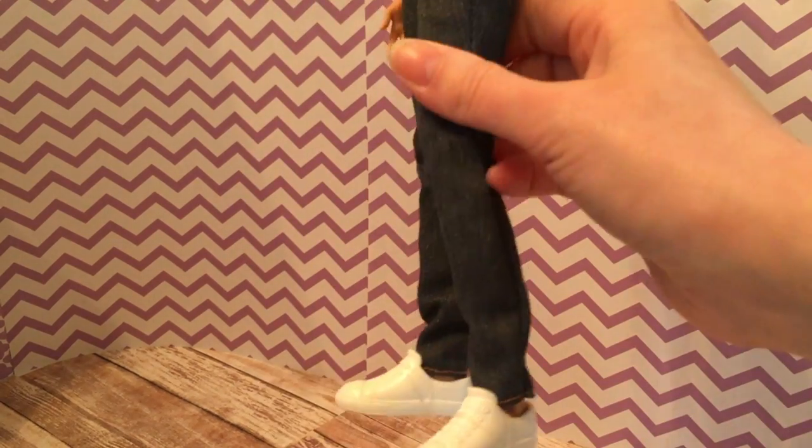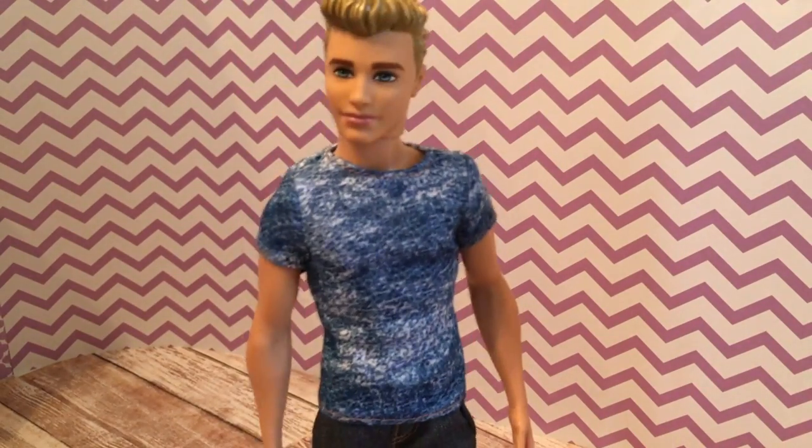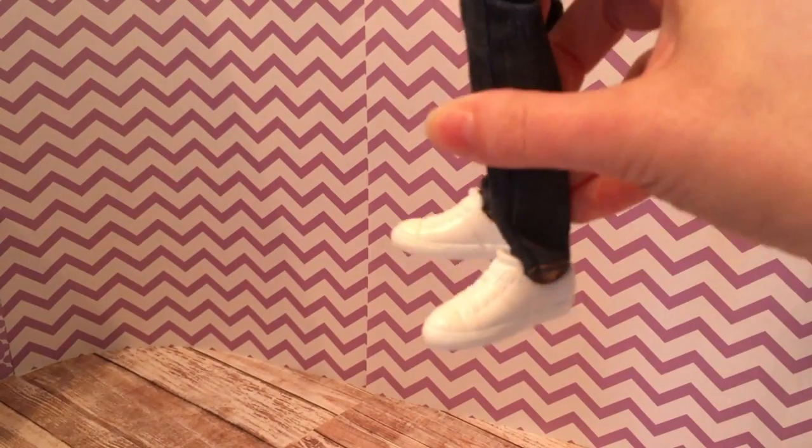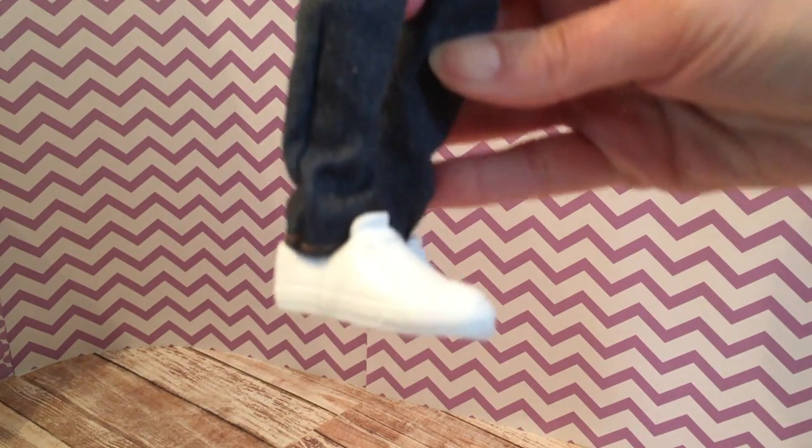The five points of articulation are the neck, arms, and hips — no movement at the elbow, although he has a slightly bent arm while the other is more straight. One knee is slightly bent but the other leg is straight, which gives him a nice casual pose. His ankles don't bend either, so it's just the standard five points of articulation.